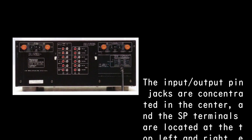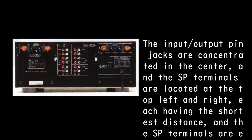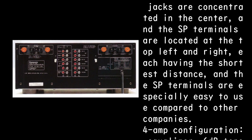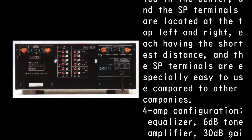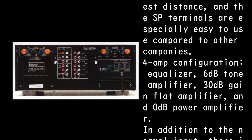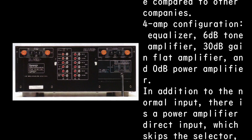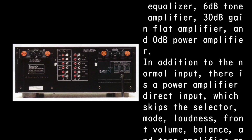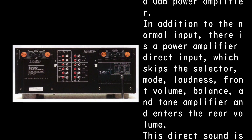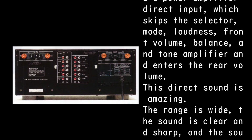The input/output pin jacks are concentrated in the center, and the SP terminals are located at the top left and right for the shortest possible distance — especially easy to use compared to other companies. For amp configuration: equalizer, 6dB tone amplifier, 30dB gain flat amplifier, and 0dB power amplifier. In addition to the normal input, there is a power amplifier direct input which skips the selector, mode, loudness, front volume, balance, and tone amplifier, entering directly at the rear volume.